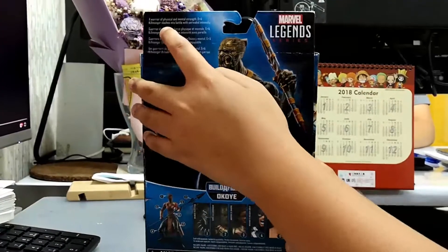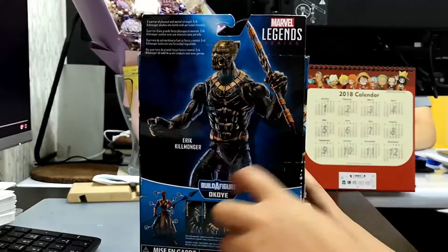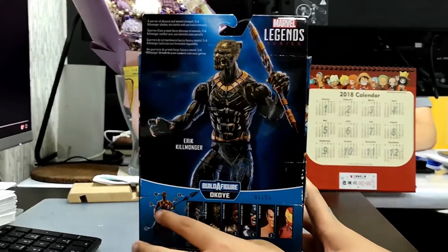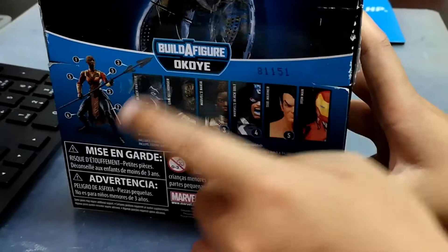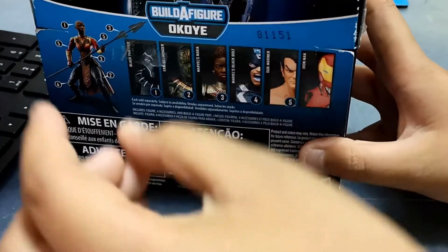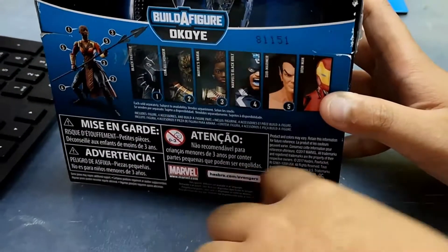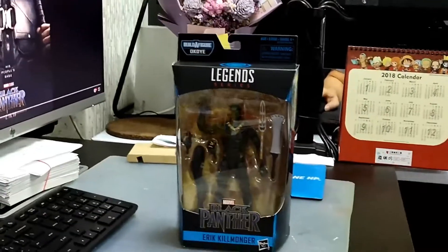It has some ratings right here, and Marvel Legends Series, and this is Killmonger. It says Build a Figure of Okoye. Here are the other action figures — if you collect these action figures you can build Okoye. Here are some more names and other stuff in there. So let's open this Killmonger!